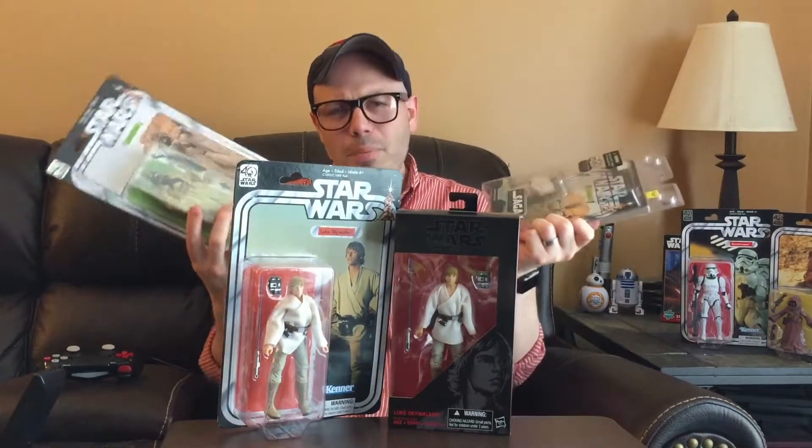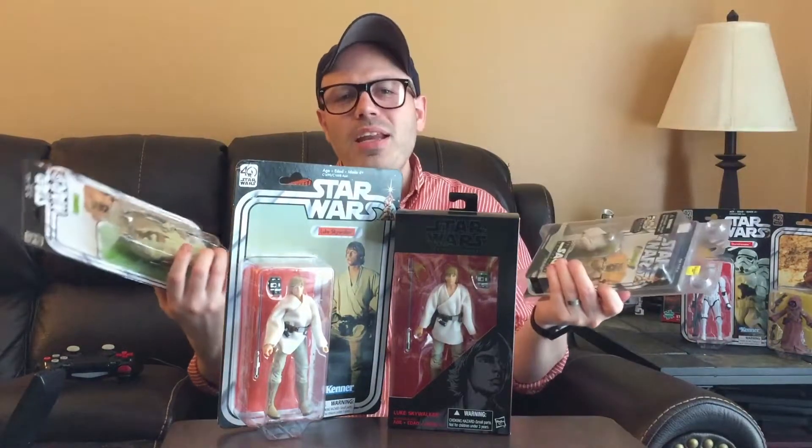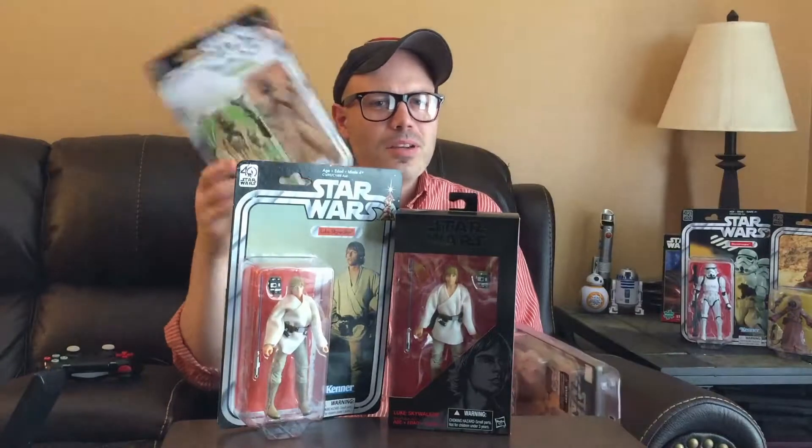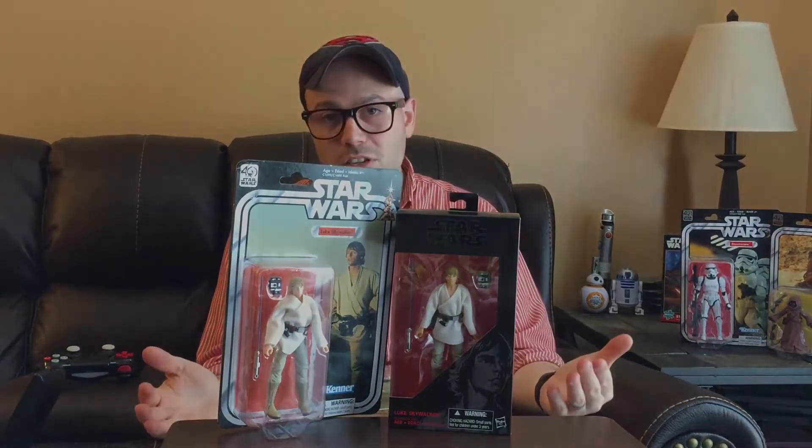Obviously that's a hard comparison, but I'm just going to do it anyway, because I'm not going to buy the Black Series version. Thank you guys for watching. Hopefully see you soon.